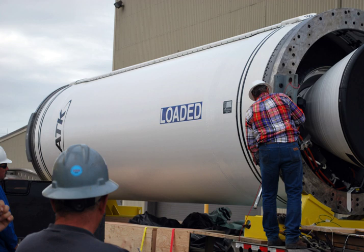Castor-4: The Castor-4, along with its A and B variants, were expanded to 1.02 m in diameter. They were used as strap-ons on some Delta, Delta II, Atlas IIAS, and Athena launch vehicles.